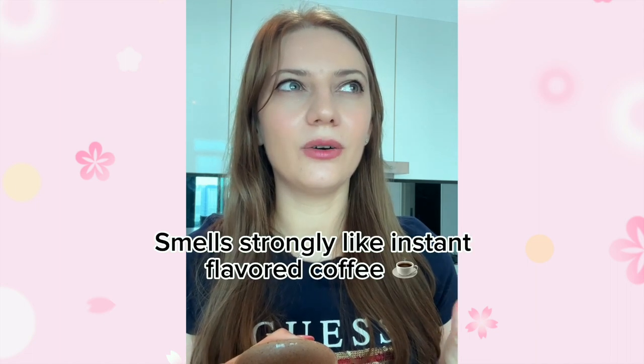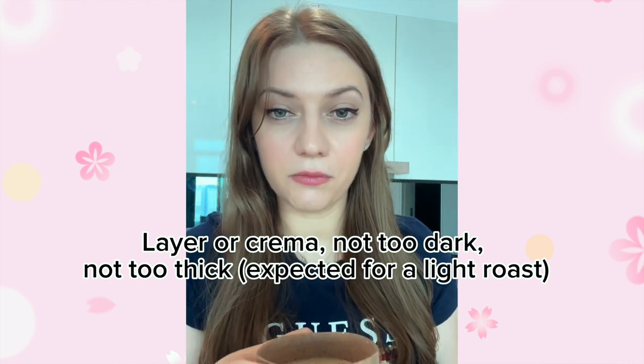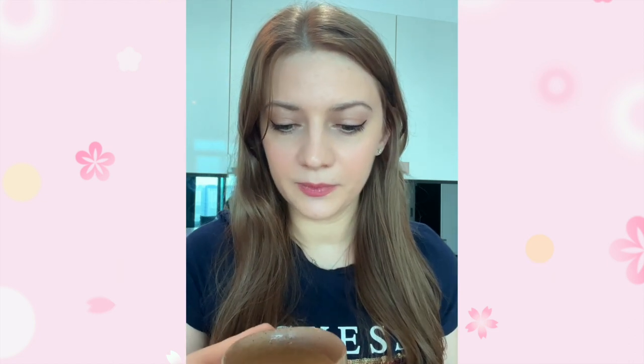So here we have the vanilla capsule. I pulled two shots of espresso and you can see it has a vanilla-like smell — it's a bit strong. It kind of smells like the Nescafe vanilla three-in-one, or it smells like an instant type of coffee, definitely. Not my favorite smell; if I smelled this I would think it comes from an instant coffee. It has a layer of crema which is not too thick — that's expected from a milder roast. But let's see how it tastes.